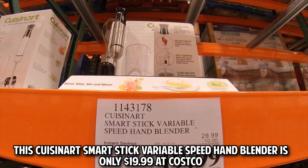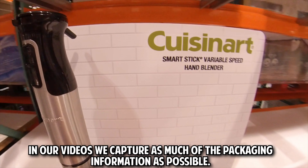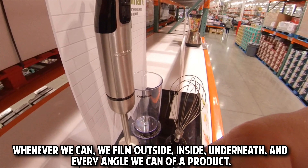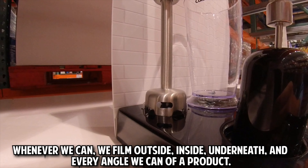This is our quick look video, which we post as soon as possible after seeing a deal. In our videos we capture as much of the packaging information as possible. Whenever we can, we film outside, inside, underneath, and every angle we can of a product.